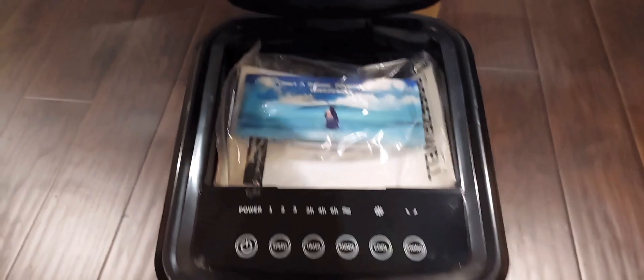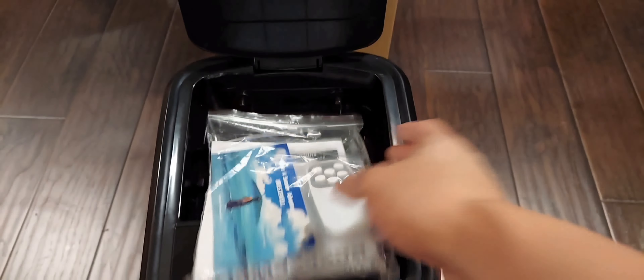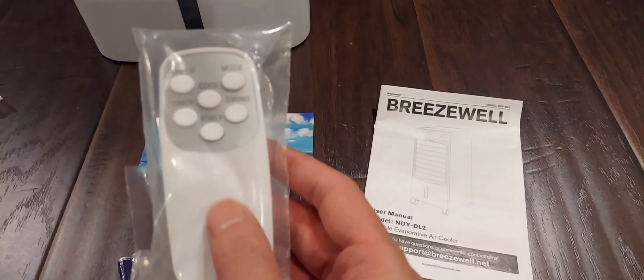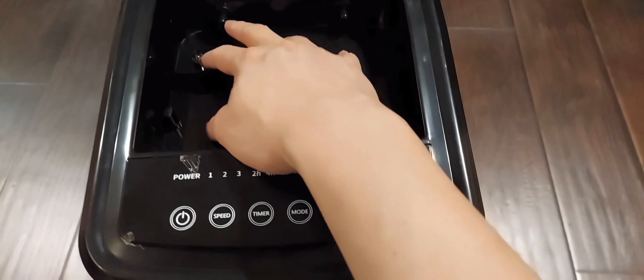Inside the box there's an instruction manual and also a remote control. Inside the bag you get two AAA batteries, your remote, and your instruction manual. Here's the part where you fill your water.